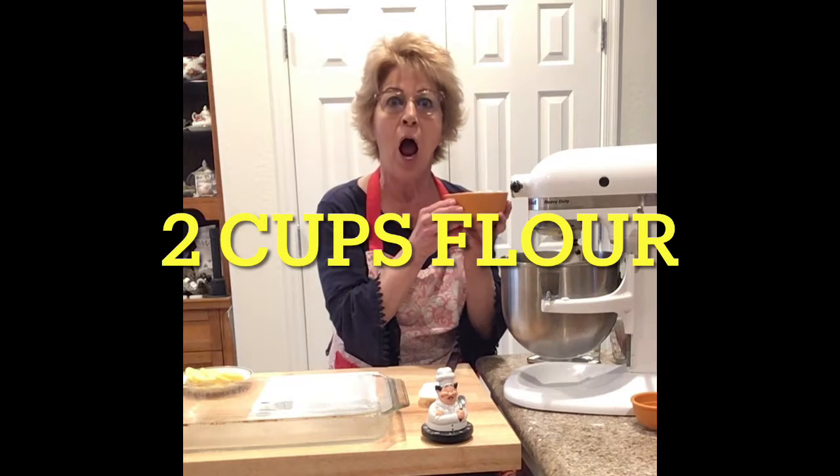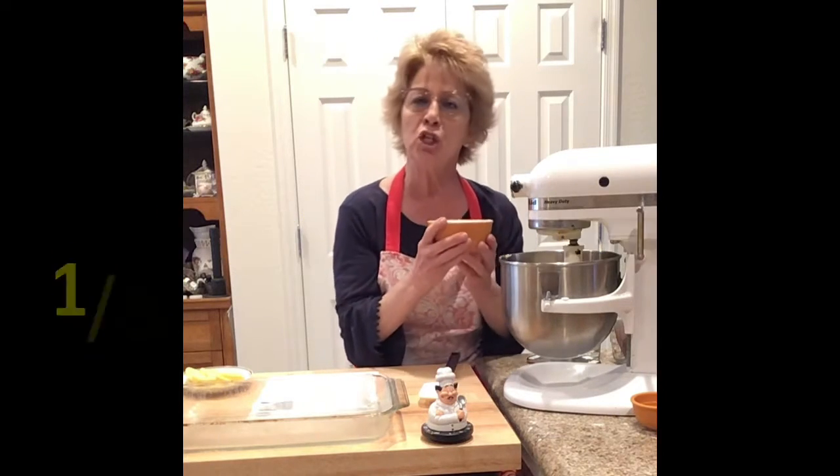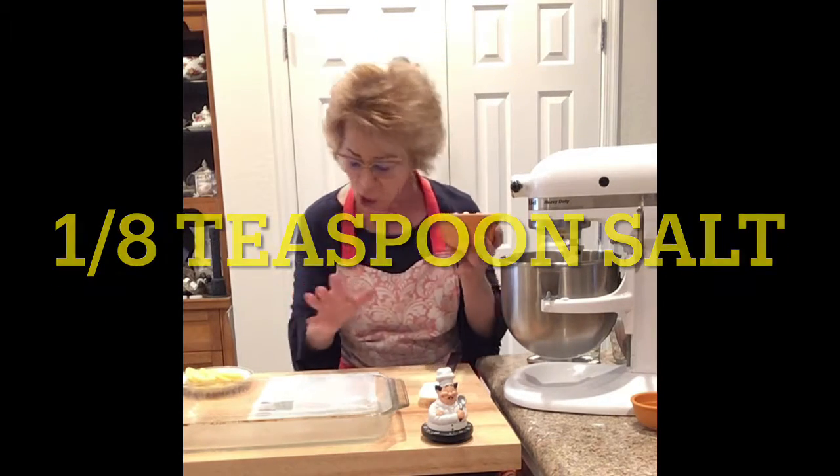That was about five minutes. It's nice, light and fluffy. We are going to add two cups of flour — just slowly, just slowly — and I have a little bit of salt. Turn Big Monster Bessie on low so it doesn't fly everywhere.